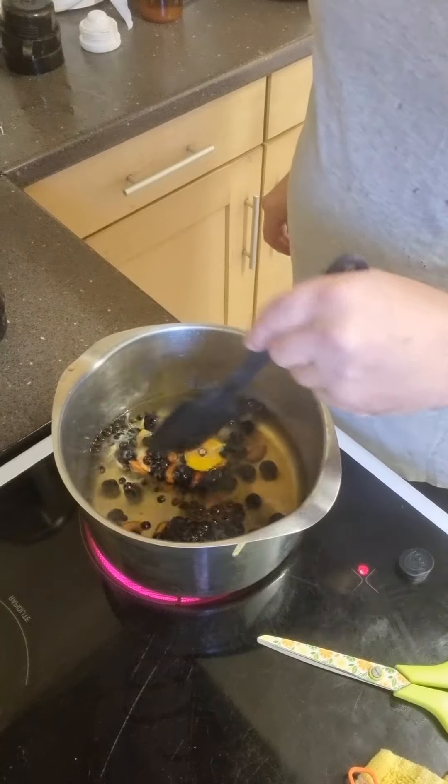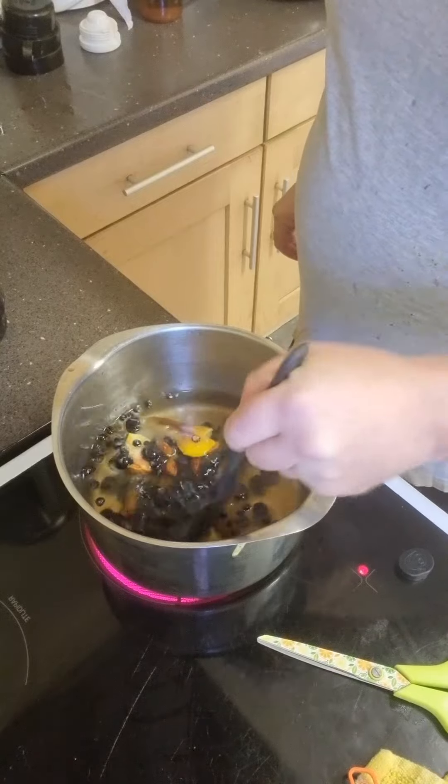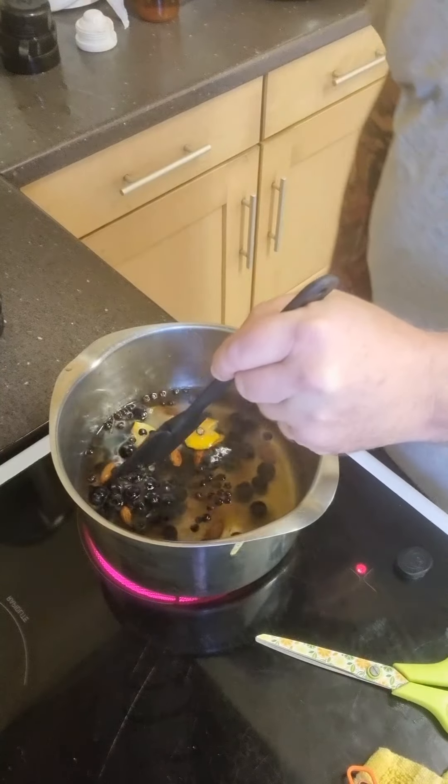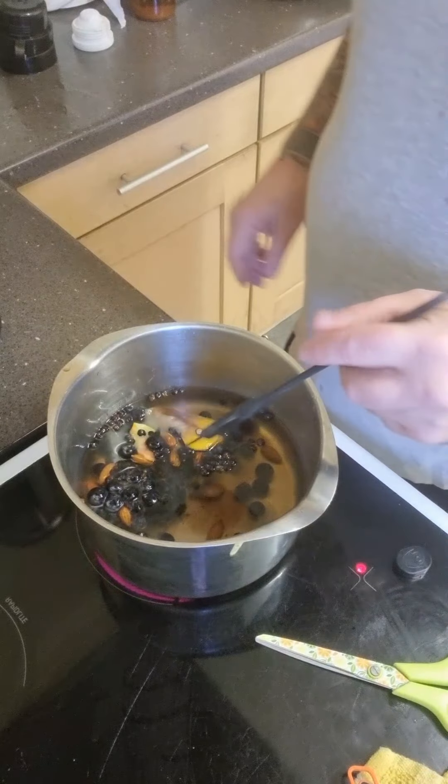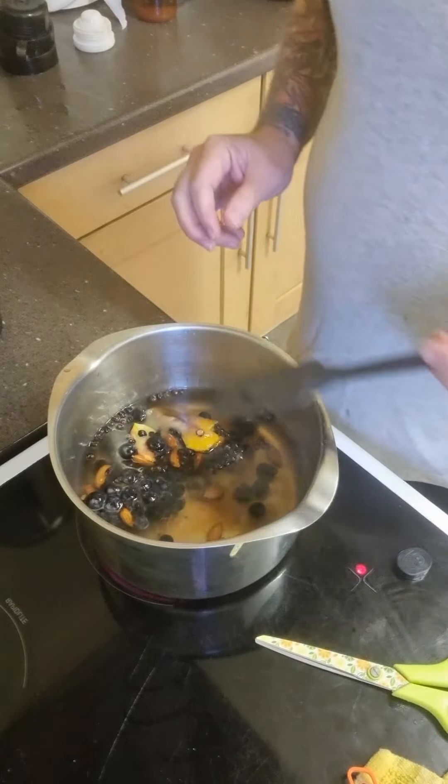Then just give it a stir until it's all defrosted. Turn the heat down — as I said, we don't want it getting too hot. Just leave it at that. We've got the cooker on number one now.